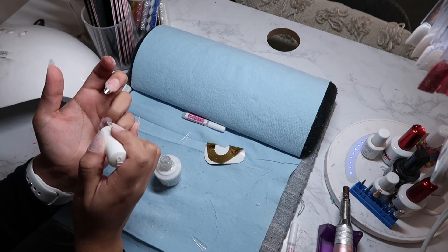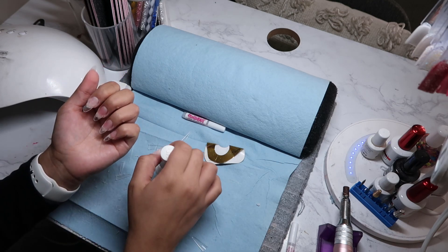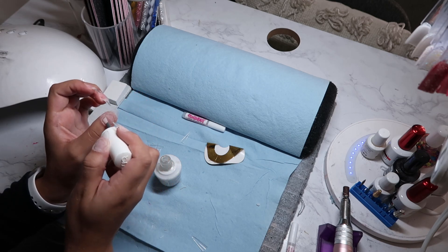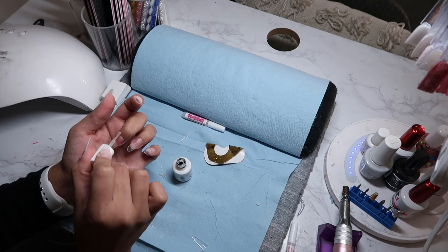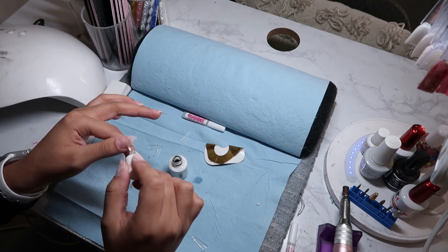Now I'm going in with a dehydrator to get rid of all the natural oils in my nails. I love this because it also just kind of helps clean up the nails a little bit. Now we're going to go in with a bond. This one is my favorite — it's by Young Nails and this one literally makes your nails last forever. If you haven't used it, highly recommend.